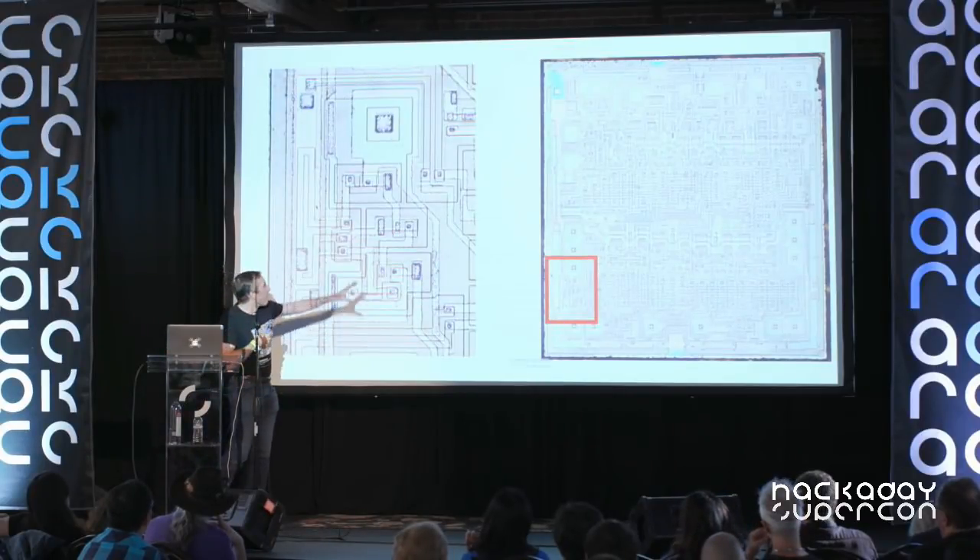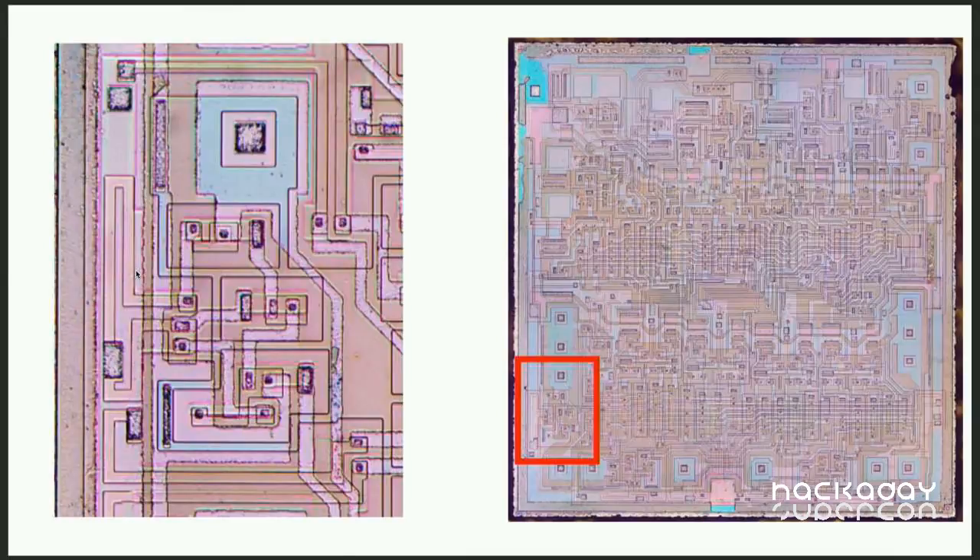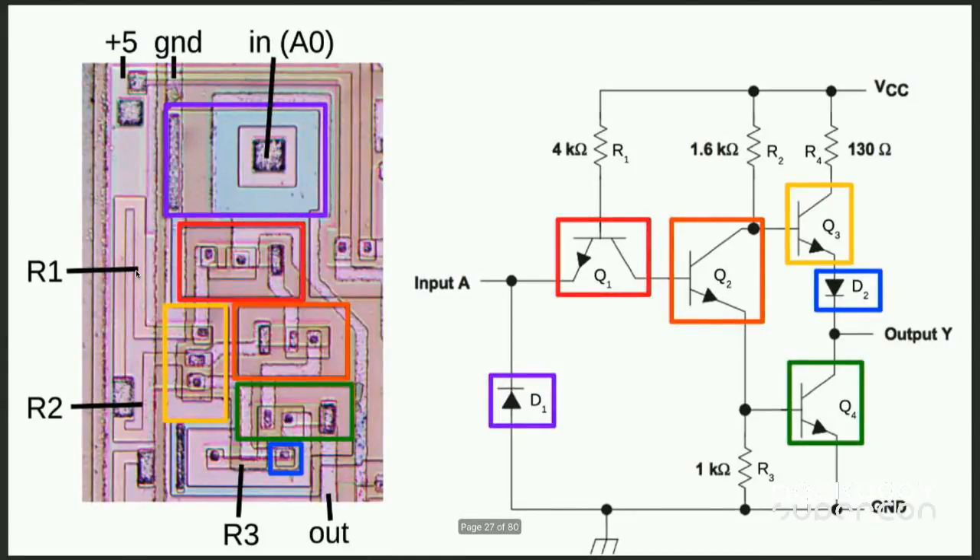Here's the chip with the metal layer, and here's the chip with it dissolved — now we can see the surface much better. Zooming in, here is one inverter: NPN transistors at the top, input pin, resistors around the outside, and a faint trace of metal that helps show wiring. Labeling all the components, this is a pretty standard TTL inverter circuit. The key takeaway is that TTL requires a whole lot of transistors just to do anything, and the resistors are fairly bulky, taking up a lot of space on the chip.